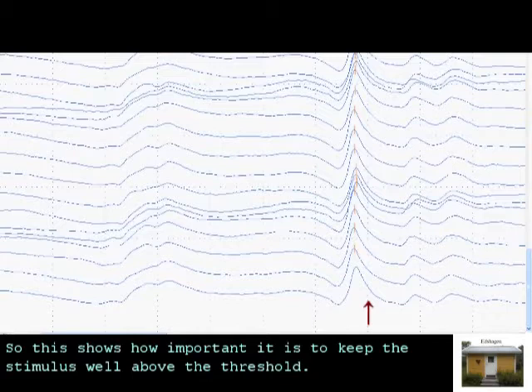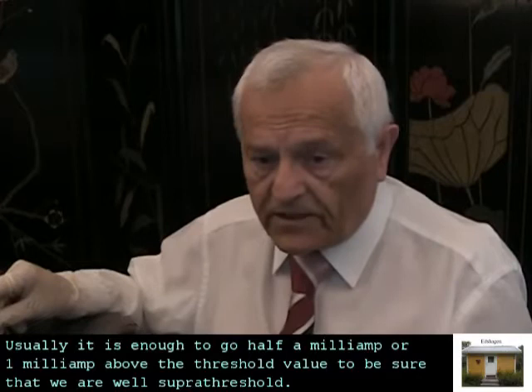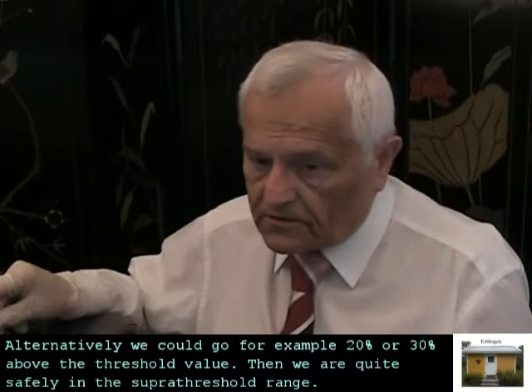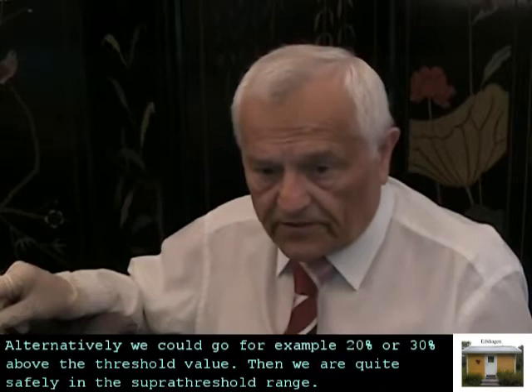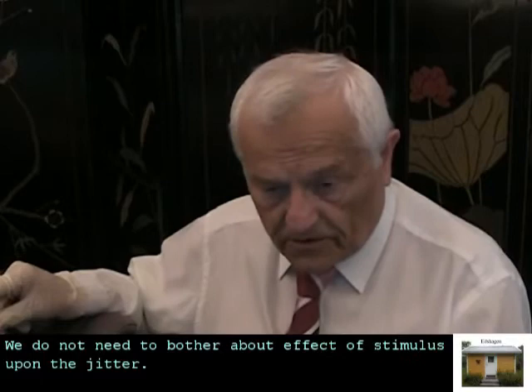This shows how important it is to keep the stimulus well above the threshold. What does 'well above threshold' mean? Usually it is enough to go half a milliamp or one milliamp above the threshold value to be sure that we are well suprathreshold. Alternatively, we could go 20% or 30% above the threshold value — then we are quite safely in the suprathreshold range and we do not need to bother about the effect of stimulus strength upon the jitter.